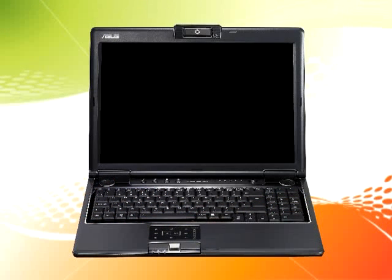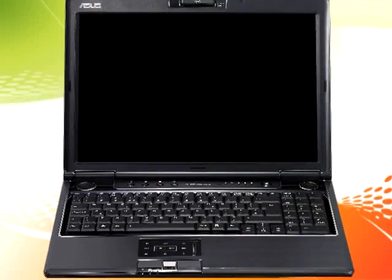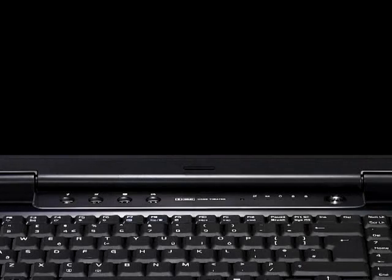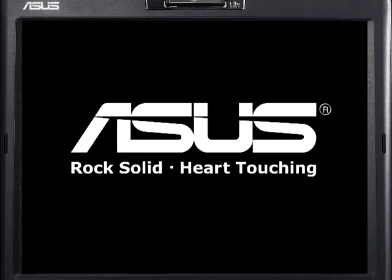Splashtop makes your computer work like other appliances. Let me show you how. This is an ASUS M50 notebook. Splashtop is featured on multiple ASUS motherboards and notebooks. Depending on the system, Splashtop will launch from either a hotkey or a power button. We'll hit the Splashtop button now. After the initial startup, Splashtop loads almost instantly.